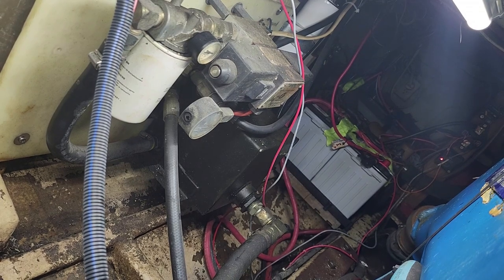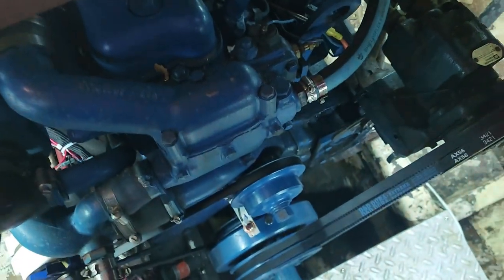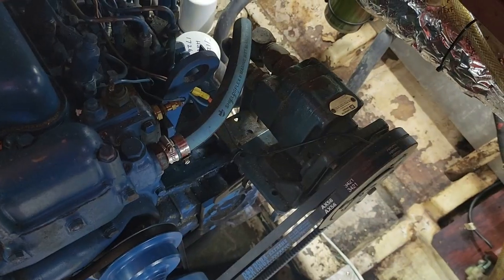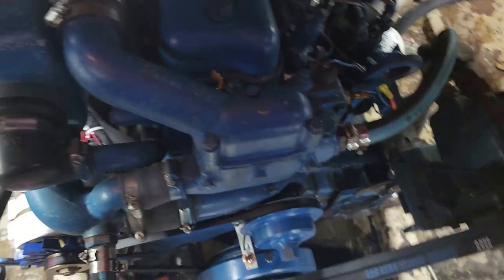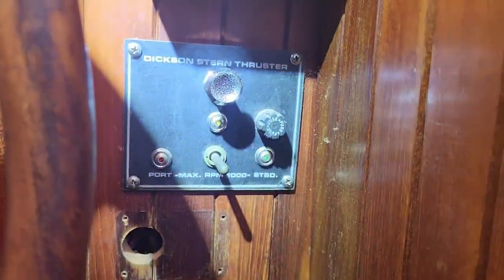This Dixon stern thruster, as far as I know, has never needed service. Since we've owned it — about three years, maybe a little more — we've never had to do anything to it. We haven't used it a ton, but I test it all the time and we use it every time we go out, so it works great. The guy who originally owned the boat and installed the thruster never had any mention of service to it either.